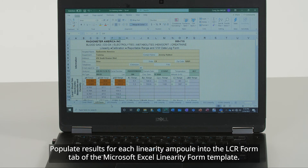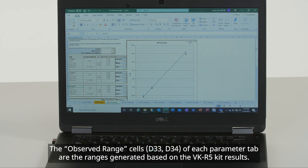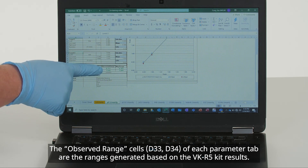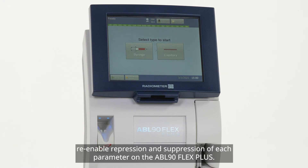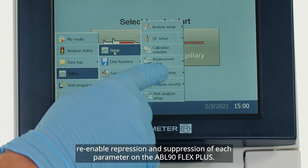Populate results for each linearity ampoule into the LCR Form tab of the Microsoft Excel Linearity Form template. Subsequent tabs will autofill. The observed range cells of each parameter tab are the ranges generated based on the VK-R5 kit results. You can print the entire Excel workbook for physical data storage. Once you have completed measuring the VK-R5 kit, which should be a minimum of 9 ampoules, re-enable repression and suppression of each parameter on the ABL-90 Flex Plus.